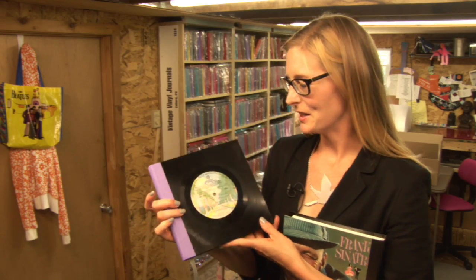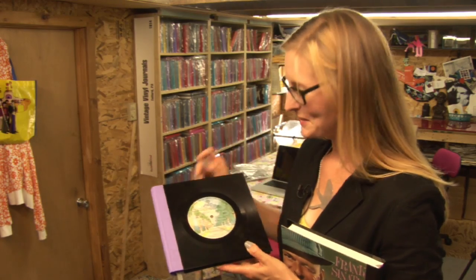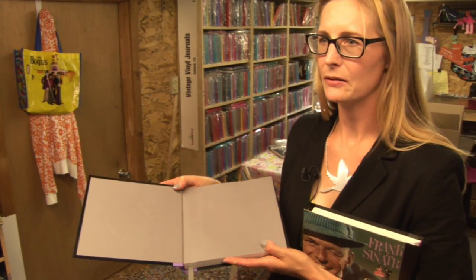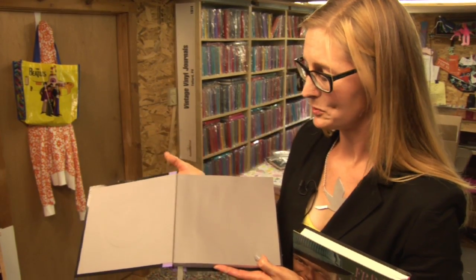This is our product here. This is Fleetwood Mac Rumors, which is one of our top sellers. We usually pick side one, which has the most hits on it, but some people do occasionally ask for side two. Basically, how the book works is you open it up and it's case bound into the vinyl, so you'll actually see the gradient line or the round circle line of the actual label in there.